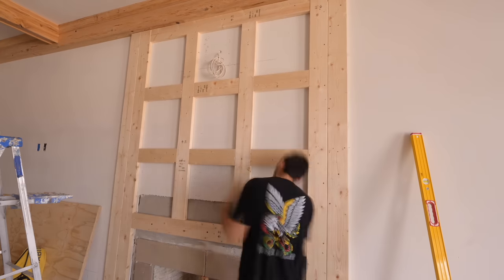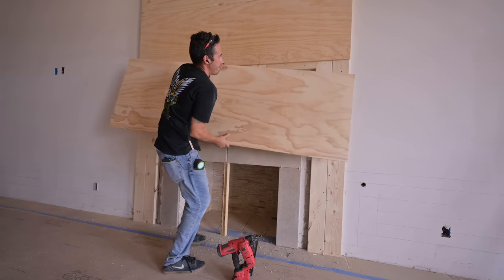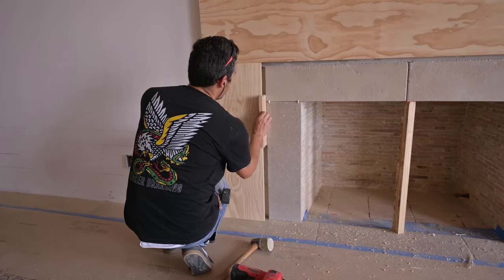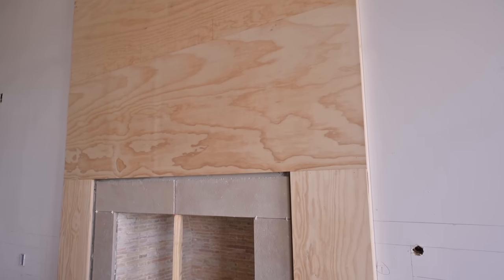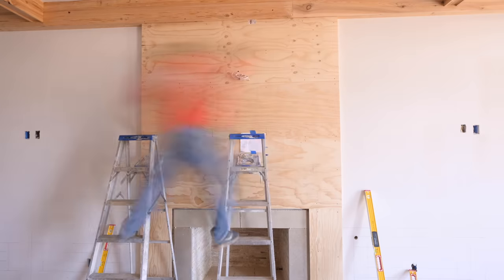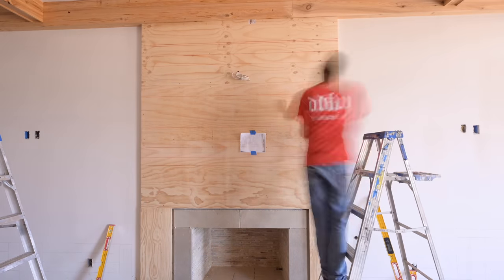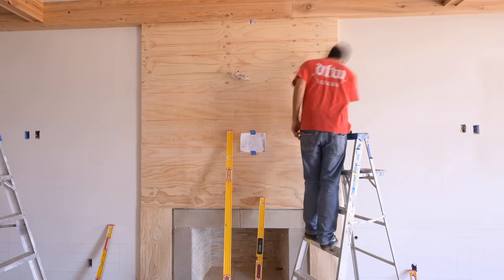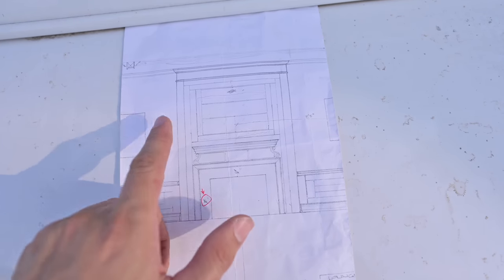Last video I got it framed up and built out to the depth that I wanted. We talked about the stone surround and how we're not up to code on that, so if you're wondering about that go back and watch the video before this one. In this video my plan is to get this thing laid out - I've got this blank canvas, that plywood that I framed on. I'm going to sketch and snap lines on this thing and really figure it out because I don't have any drawings with dimensions - I have some hand sketches and a couple of pictures but I'm really just figuring this thing out.